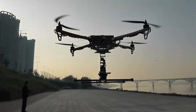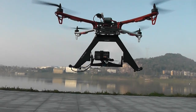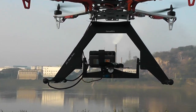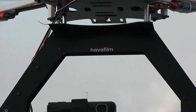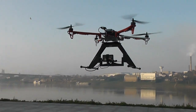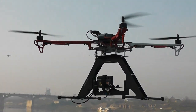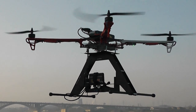This baby is really really stable. The Hoist 700 with the Havafilm camera mount HFX — this thing rocks, simply rocks. Let's see how it will perform on bigger motors and 14-inch props.